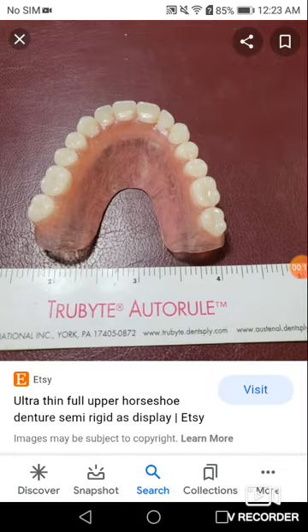So many people keep asking me what it is. It is just enough denture that covers your gums, your sockets, and around them. That's about it.